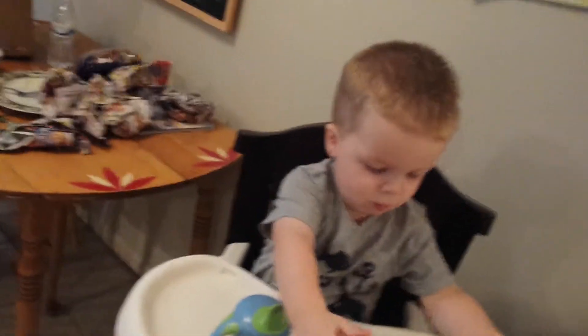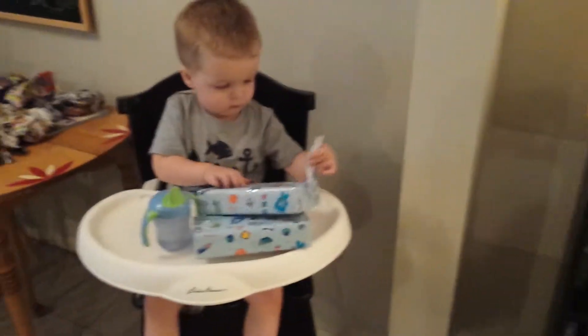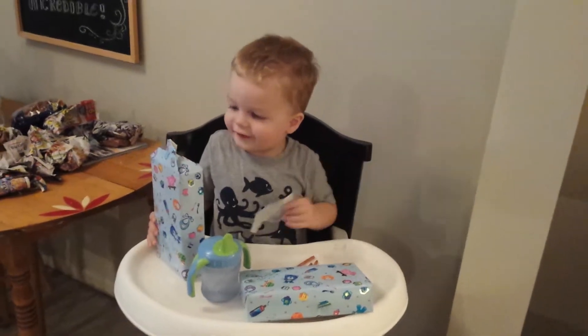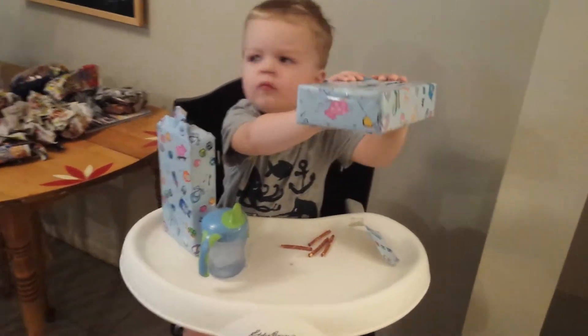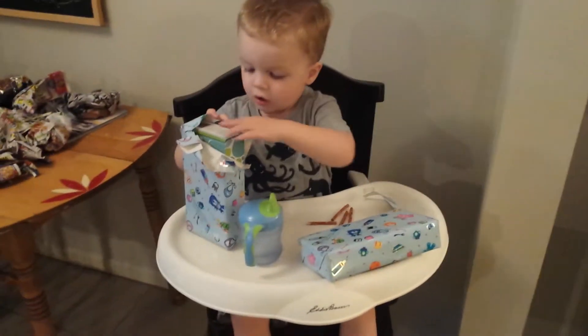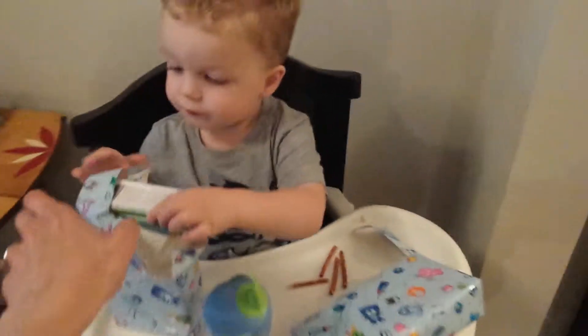Do you know how to unwrap it? Here, pull on this. Pull it. Keep trying to rip it. Watch. Pull it. Keep pulling it.